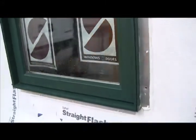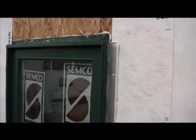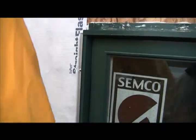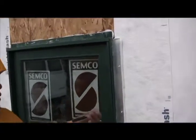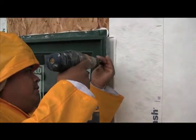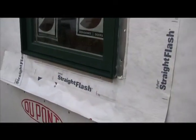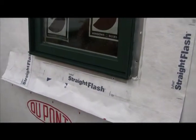Verify that your window is level, then begin the fastener application around the perimeter. Go to another upper corner — once your inside person confirms it's plumb, apply a fastener through the upper corner of the window. Re-verify plumb, go to the opposing corner, and get your fasteners in. Fastener spacing should be 9 to 18 inches all the way around the window.